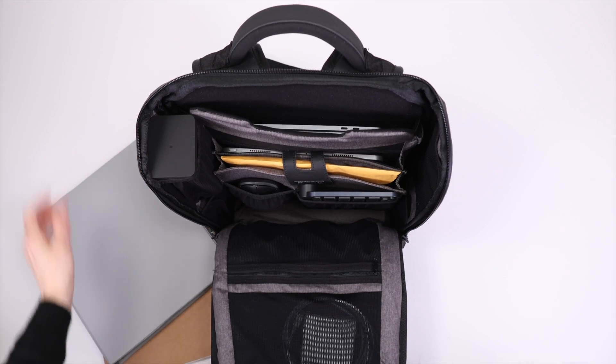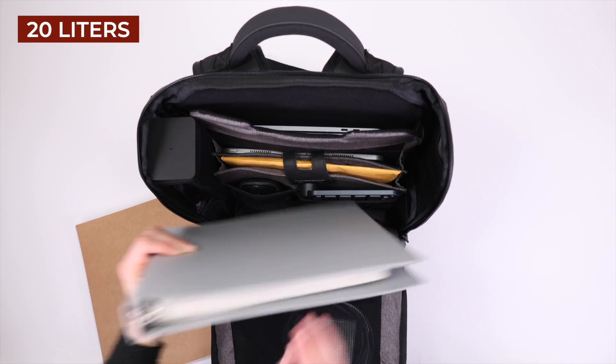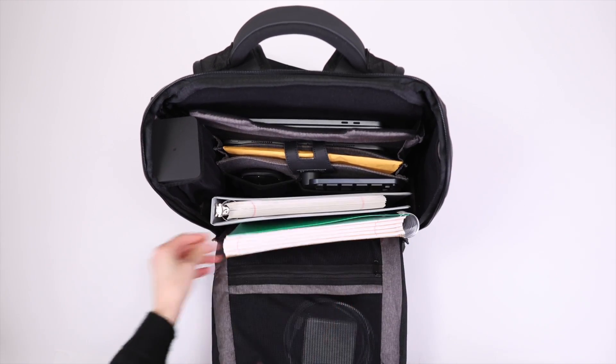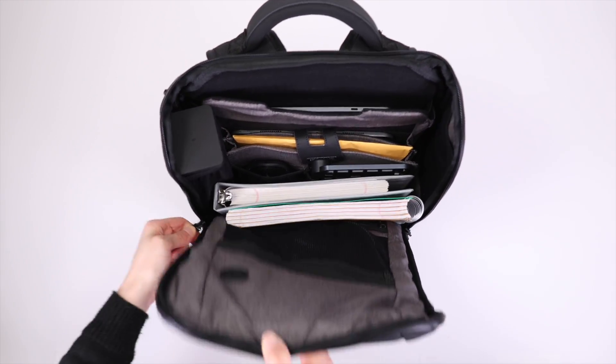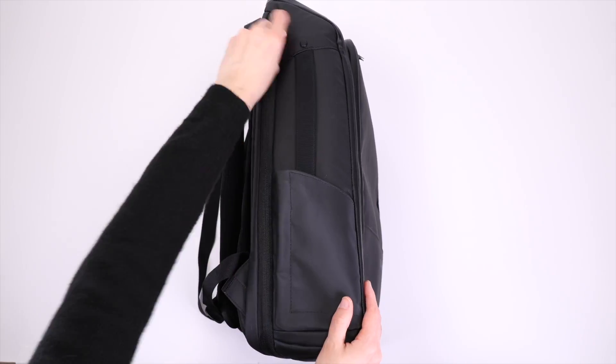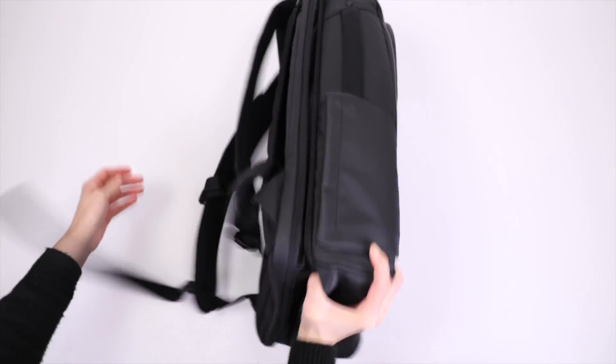Although the Nomadic backpack offers 20 liters of storage space, it's a small 20 liters, meaning once all of the pockets are filled you don't really have that much wide open space to pack bulkier items.